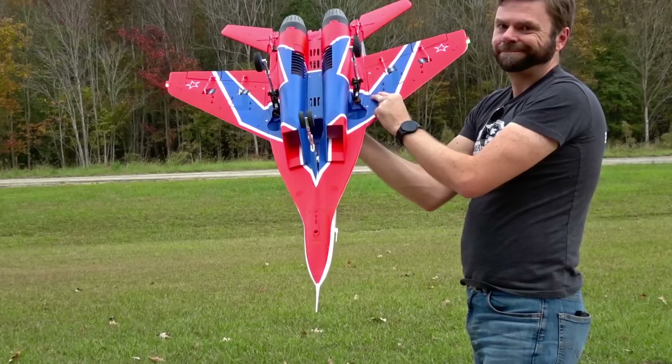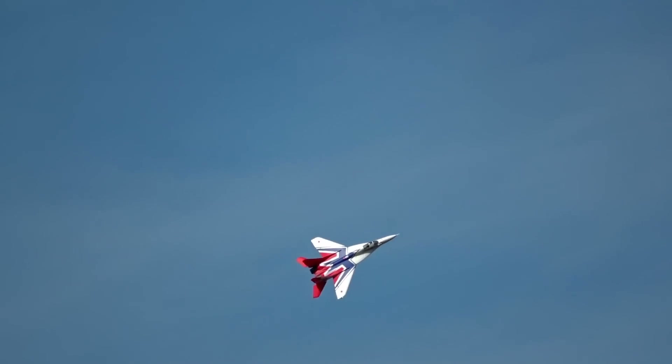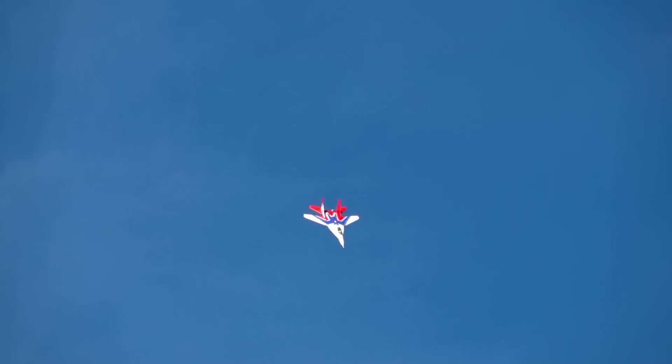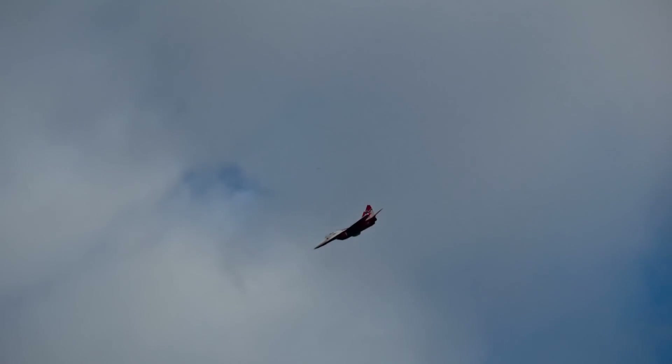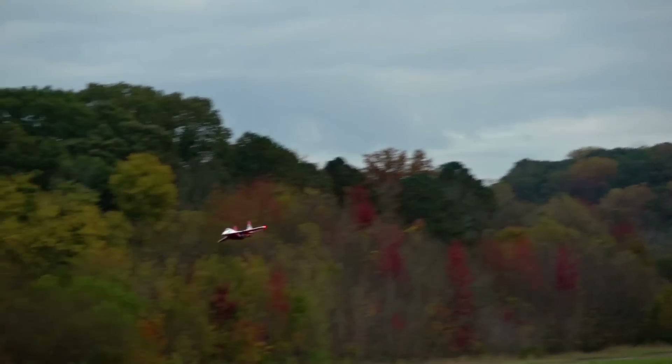So let's see what it does with an SMC 3600 pack. Holy sh**. What a difference removing some nose weight will do. Sure, it needs a gyro to fly like this, but the full-scale MiG-29 needs a flight computer to fly too. So consider it a scale detail, and stop telling people that gyros are bad.